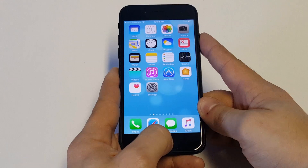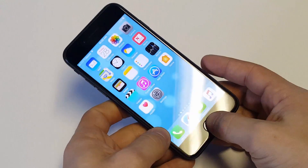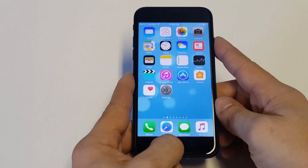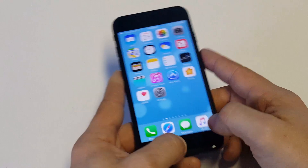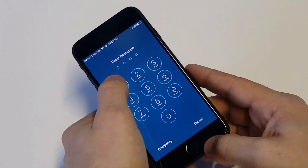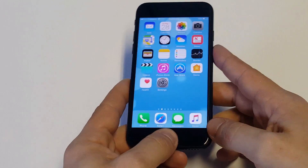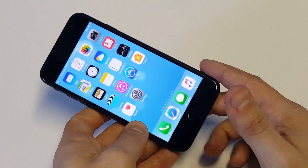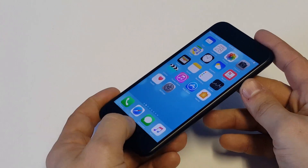If it's still not working, one thing you could also try is plugging it into iTunes, holding the Home and Power button simultaneously. Then as soon as the Apple logo appears, continue holding the Home button. You'd have to restore your iPhone this way, but if you have everything backed up on your PC or Mac, it shouldn't be that much of an issue. I would just go with holding down the Home and Power button first.